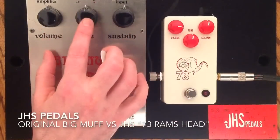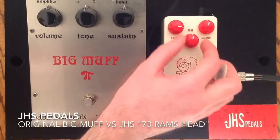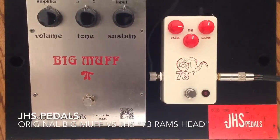I noticed that this pedal — and I don't know if it's due to the battery or whatnot — but I just needed to brighten it ever so slightly there, just to get them equal in the beginning. And I set that before I started recording. So I'll just let you listen again now.